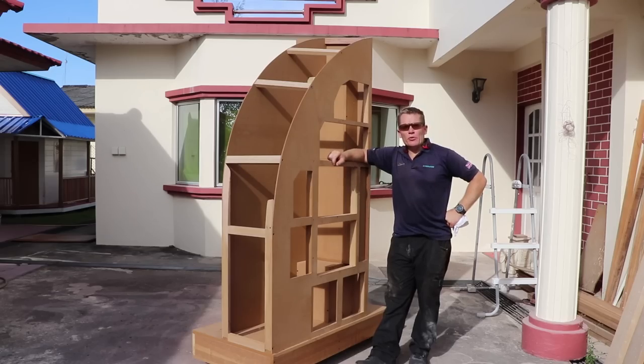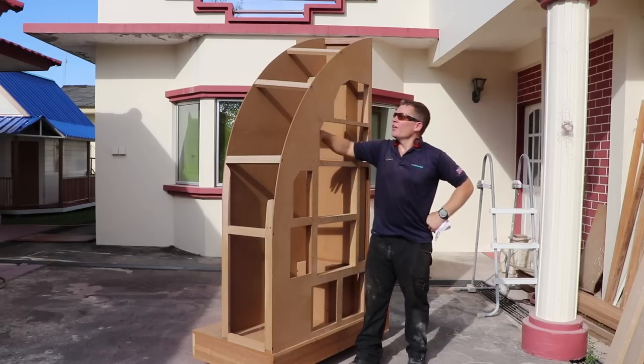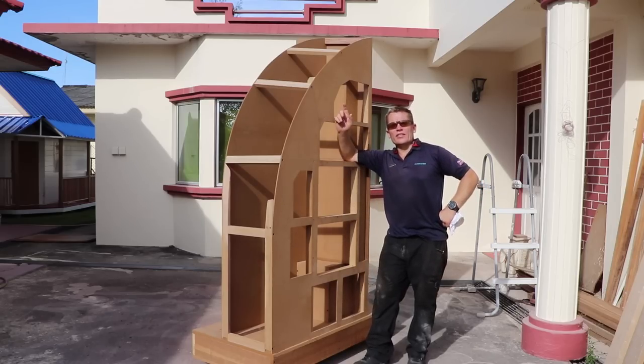That's the basic frame all assembled. It's gone really well, really quick — there hasn't been a hitch. It's only taken about an hour to get this far from flat pack. Now I'm going to try and fit the skin just like the other side — put a big sheet of 3mm MDF down the side, cut it to size and then screw it to the frame. Let's see how it goes.